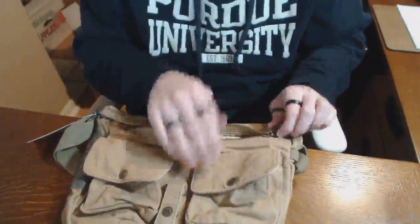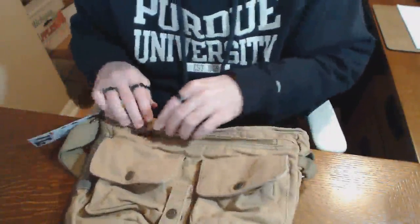The front pocket goes all the way across the front and all the way down, and there are no internal pockets.